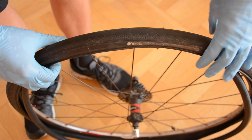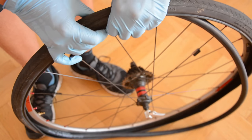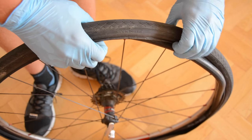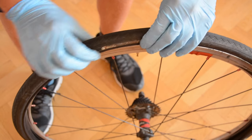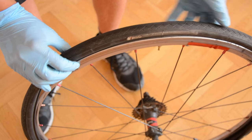Now it's time to put the inner tube inside the tire. Please do it really carefully — it shouldn't twist or do anything like that. Keep it as a straight inner tube. Put one end of the tire inside the rim and do it slowly by hand, simultaneously on both sides.